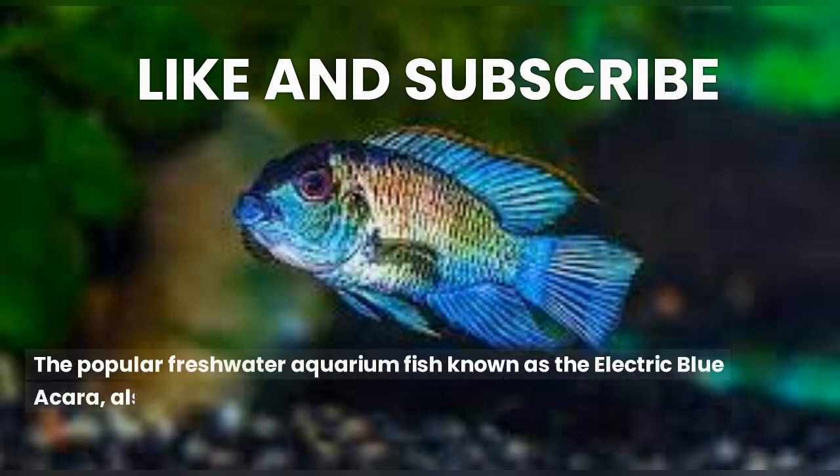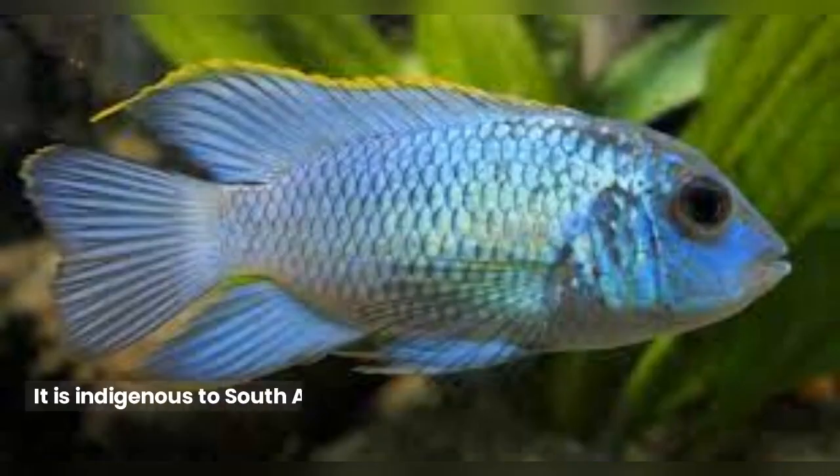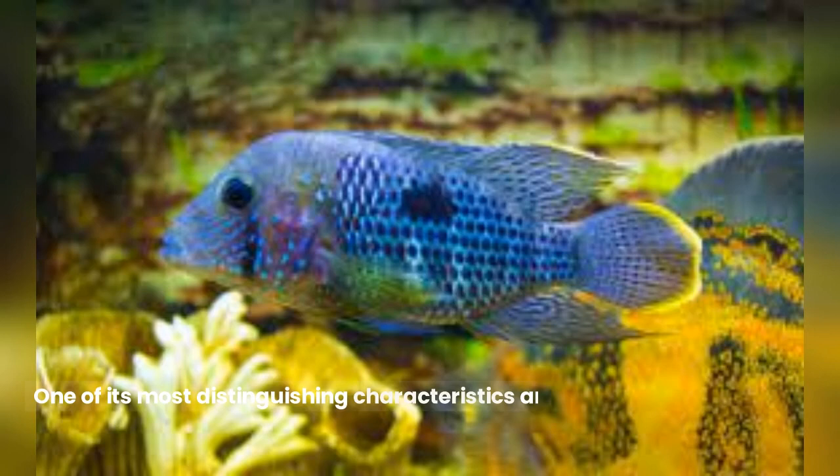The popular freshwater aquarium fish known as the electric blue acara, also called the blue acara or Andinacara pulcher, is a member of the Cichlidae family. It is indigenous to South America, notably the Venezuelan and Colombian river basins. One of its most distinguishing characteristics and the source of the term 'electric blue' is its vivid blue color.